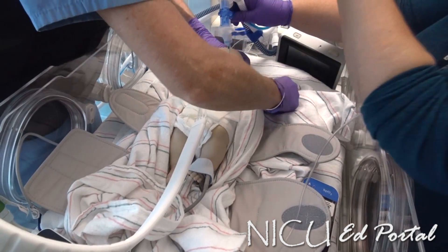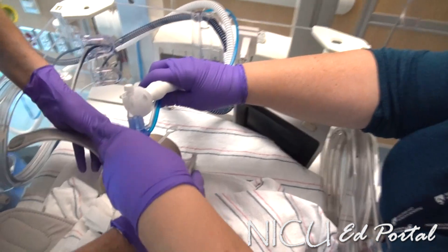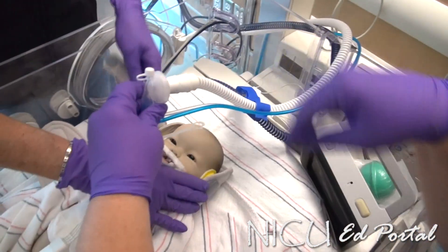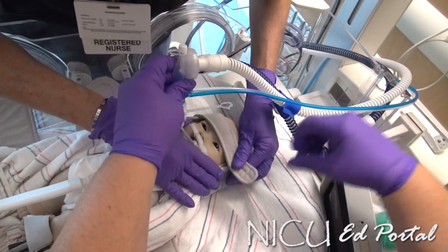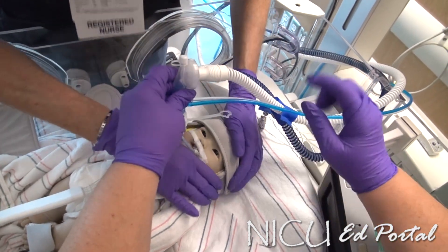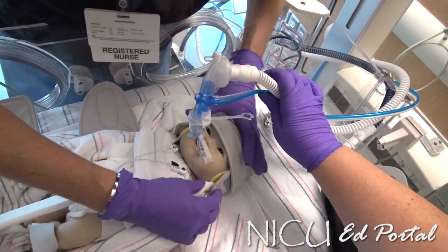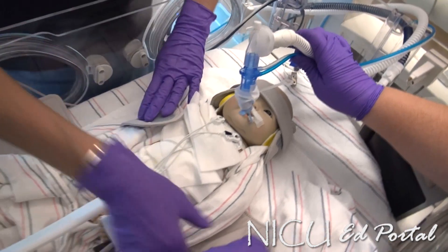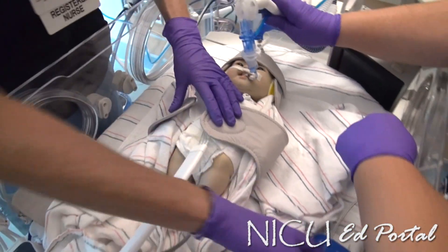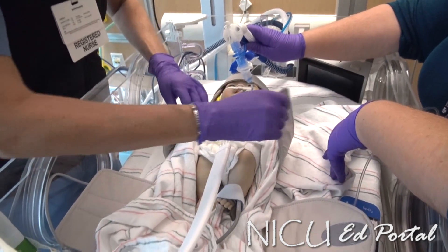We're nearly ready to go. Starting from head downwards, we get him swaddled up. I don't want to cover his eyes of course — there he is at the very top of the swaddle. That looks pretty good. His ears are nice and protected.